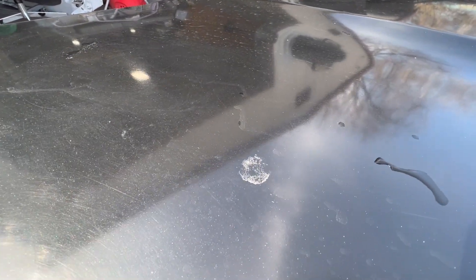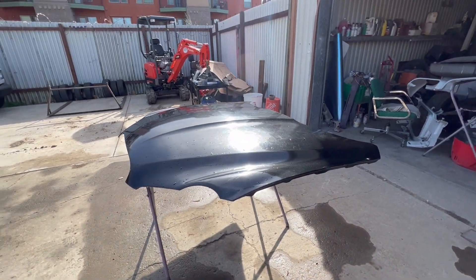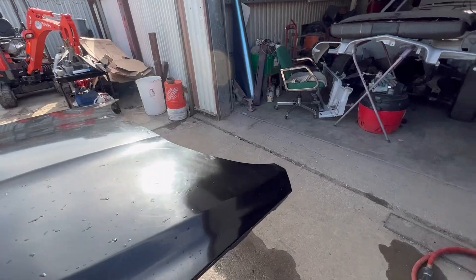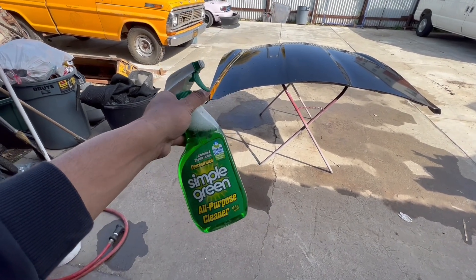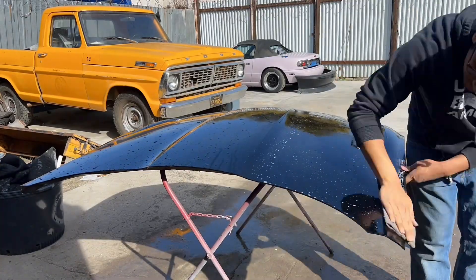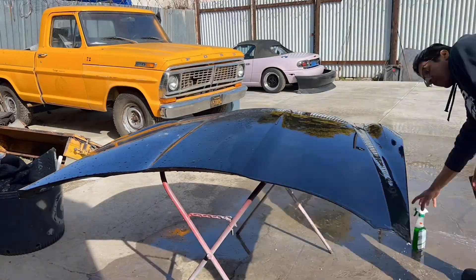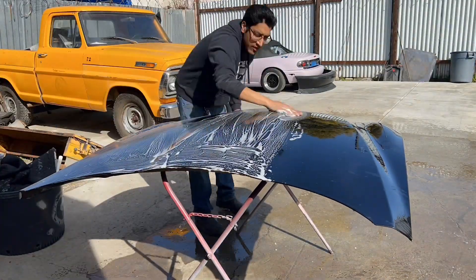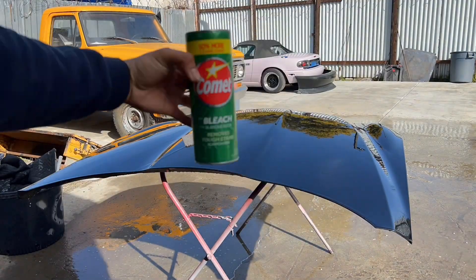As you can see, that's actually some clear coat failure there. I scuffed this up pretty lightly just because I know there's not a lot of clear on there. This is just some Simple Green — all we're doing here is spraying it and scuffing it up with the scuff pad. I'm doing it this way because the guy put a coat of wax on there trying to make it shiny.